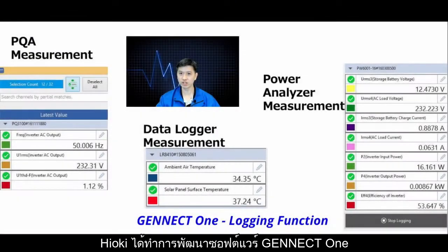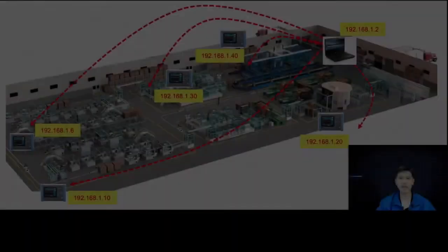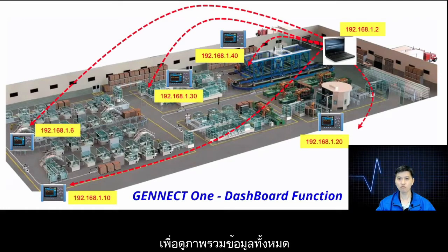Hioki has also recently developed the GenetOne software, which allows the end-user to perform logging functions on specific parameters that are needed, and the dashboard function, which acts like a standalone building monitoring system to look at the overall performances of a certain facility area, production line, or data center.